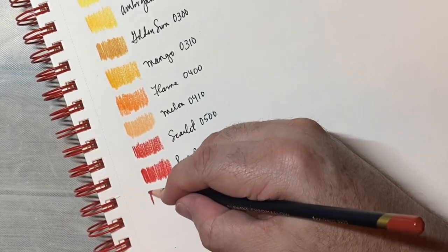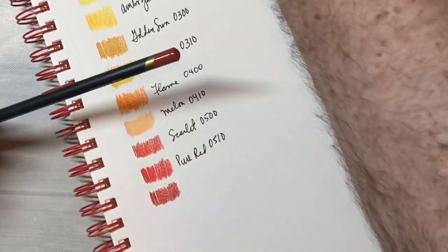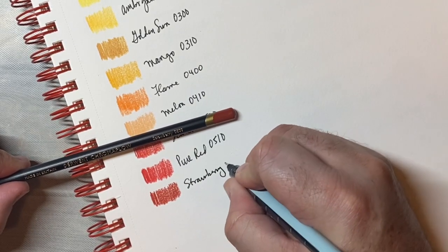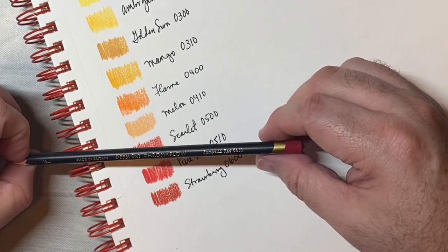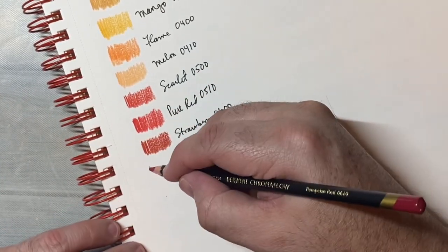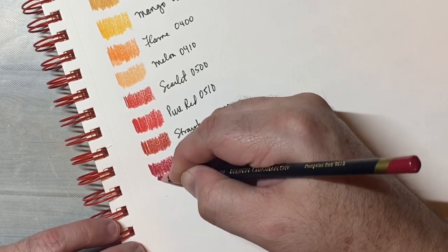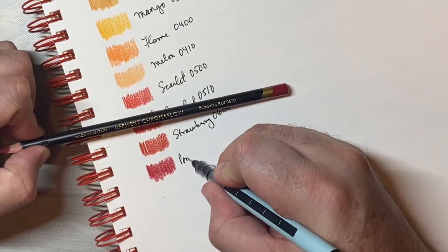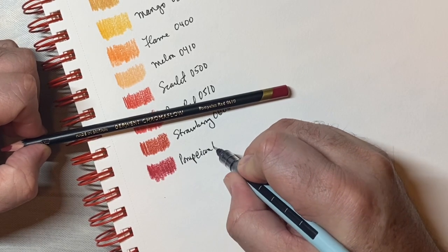Strawberry, 0510. 0600 — Pompeian red. Like Pompeii — kind of like an Italian red. It's a pretty color. Pompeian red.